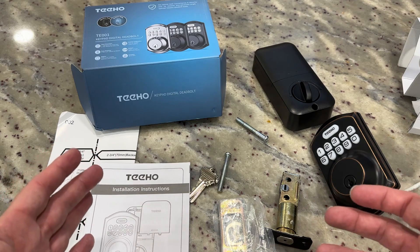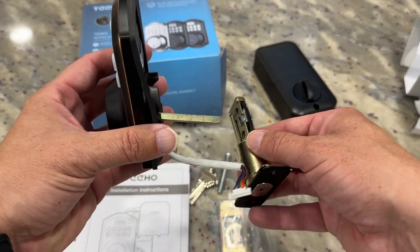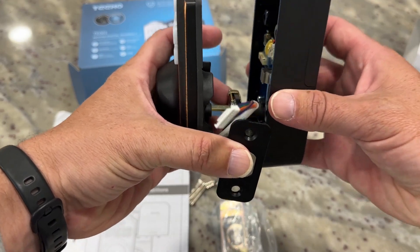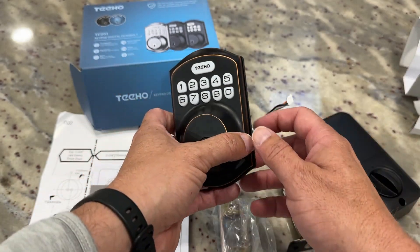Pretty straightforward — if you've ever put on a lock, door knob, or door handle, this goes on exactly the same way. This will go on the outside of the door, this piece will go in between, and then this will go on the inside — that's kind of how it holds into place. The wiring runs right through. It's pretty simple to do and the instructions will walk you through every single step.